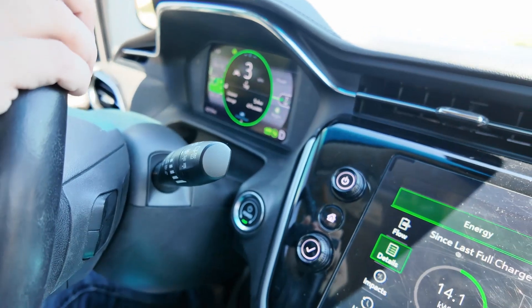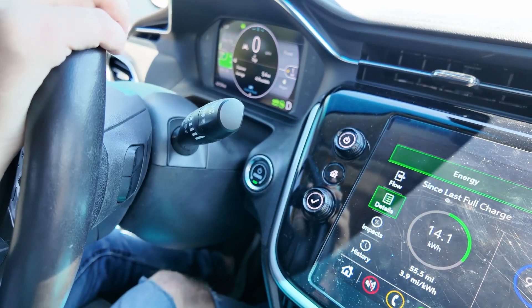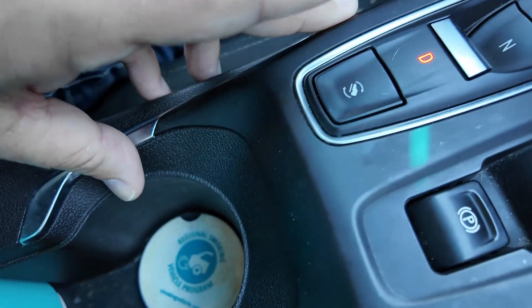Back at the end of the county road section on Run 3, still at 5.4 miles but showing 4.9 mi/kWh. Temperature has risen to 82°F. They get on the tollway and one-pedal drive is turned off.